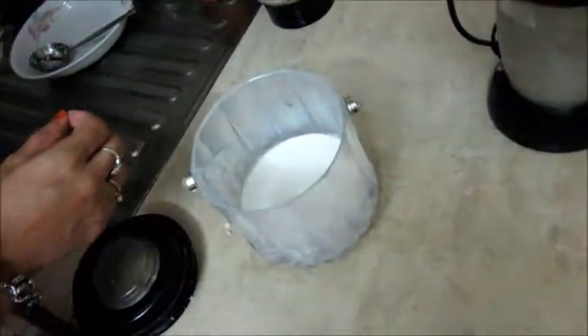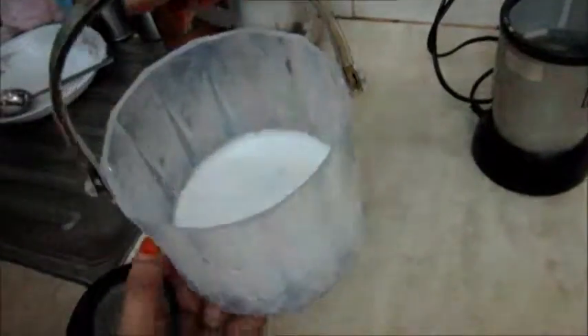So, here you go. This mug has two cups of coconut milk. Use it for anything you like.